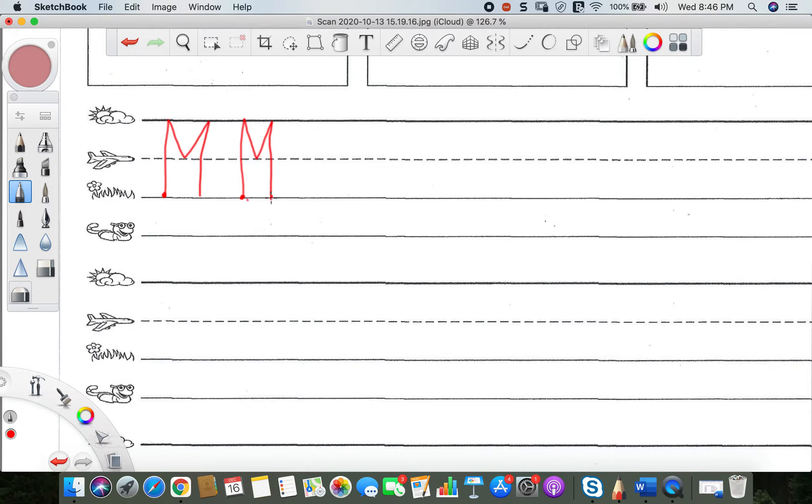Now it's okay if your M's don't look perfect — mine sure don't. But as we practice, they're going to look better and better. So go ahead and practice writing the capital letter M all the way down this line. Put a finger space in between each letter M to make sure there is a little bit of a gap. Go ahead and fill up the line.